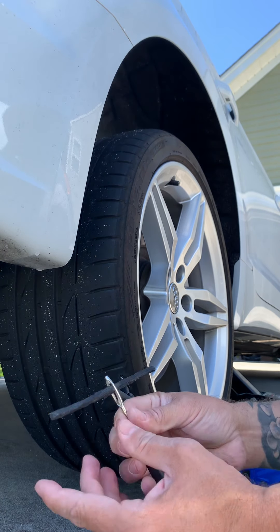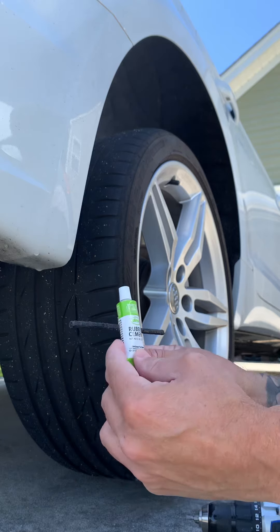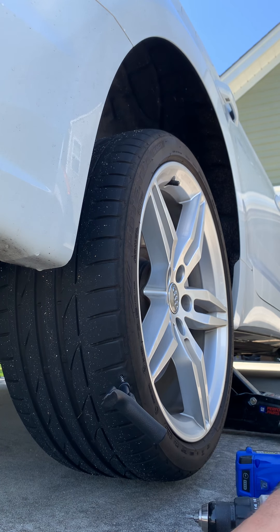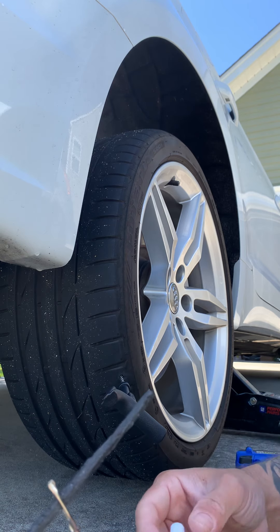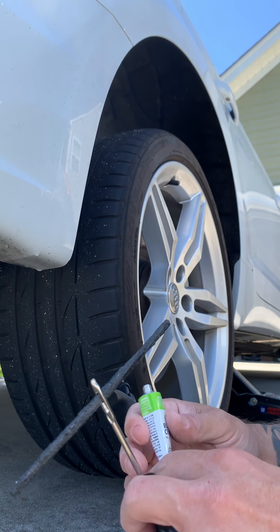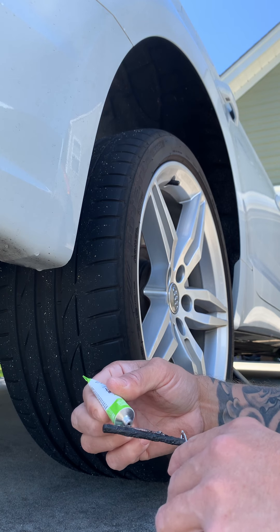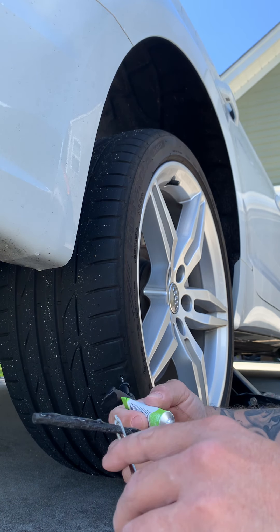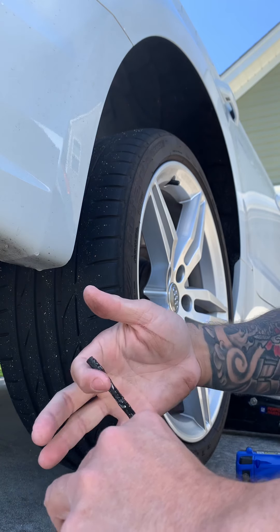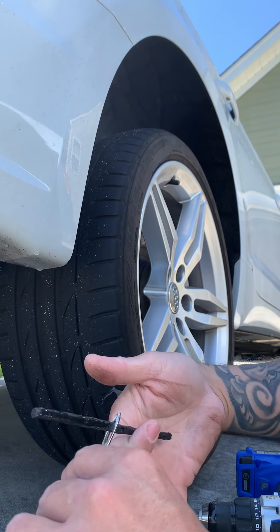There's some rubber cement that you put on top of this just to add extra adhesiveness. Let's go ahead and do that. I'm just gonna coat it, just rub it on there. Maybe this will even help it go in because it's gonna make it a little wet.